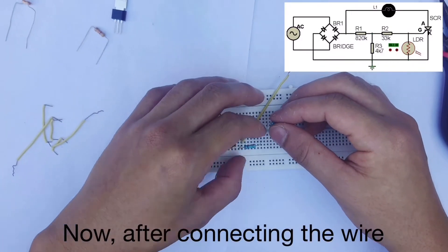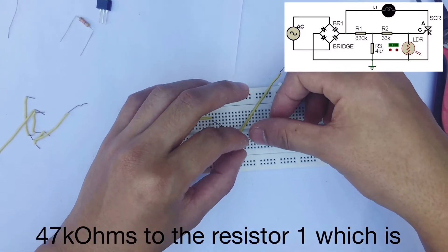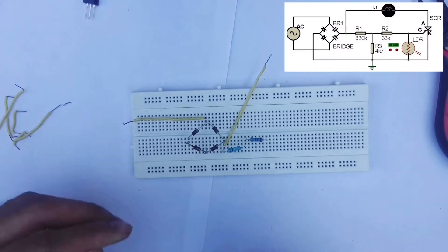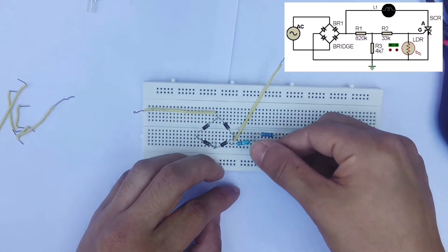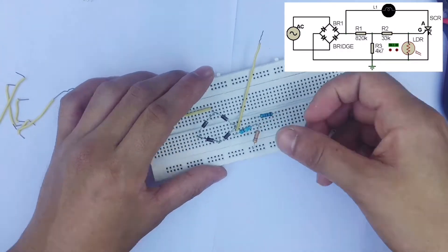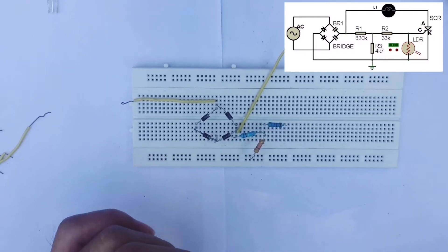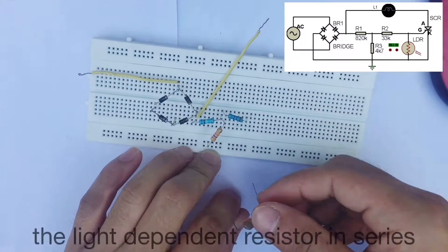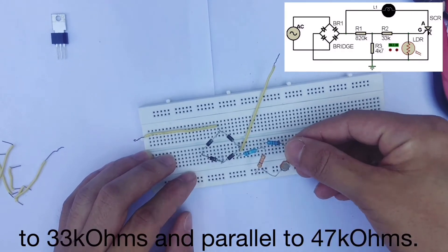Now, after connecting the wire, we will be connecting the 33kΩ and 47kΩ resistors to the 820kΩ resistor. The 820kΩ is connected in series with the 33kΩ, and in parallel with the 47kΩ.